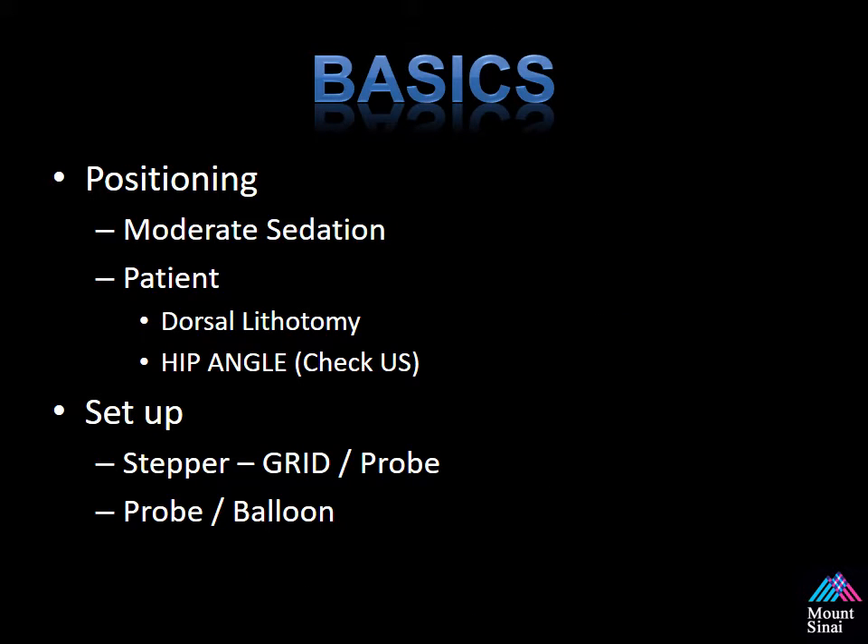So the basics. I will review how to position the patient, as well as the ultrasound and the Euronav device for a one-person and two-person operator setup. We'll also review how to assemble the probe, the tracker, the clip, and the needle guide as one unit.